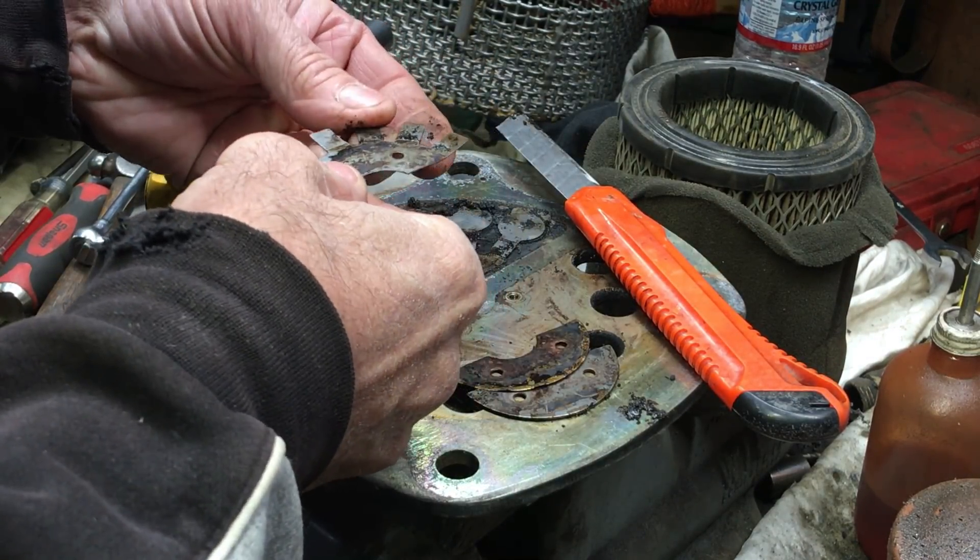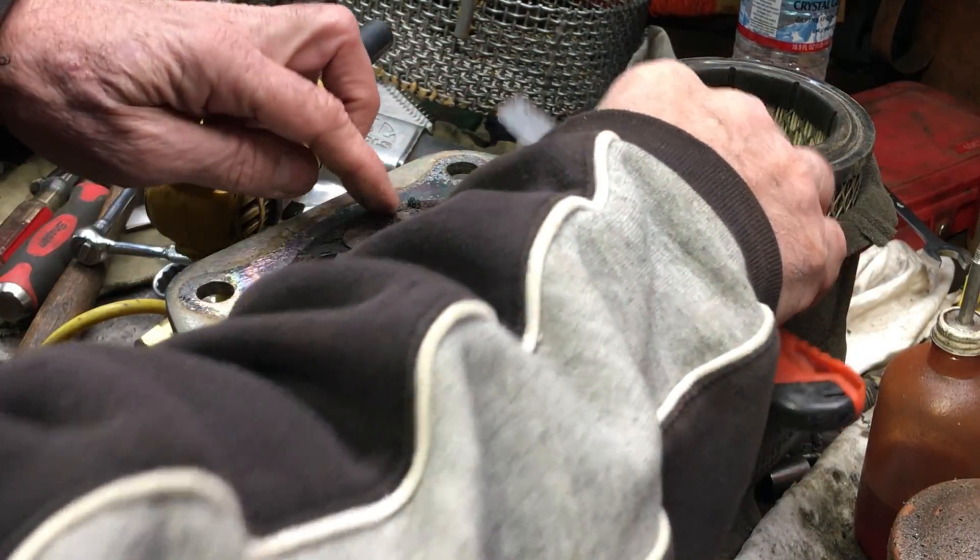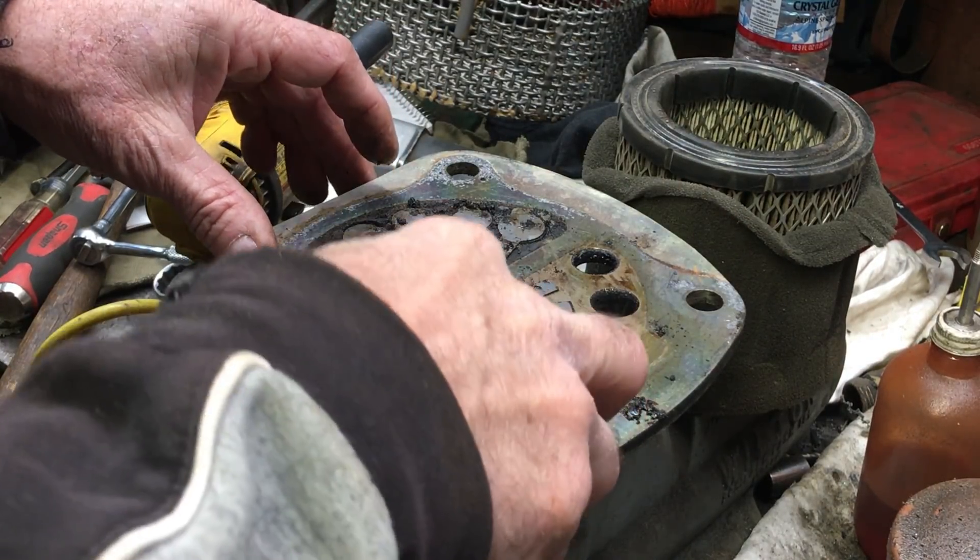These little fingers here, all they do is just give a little bit more pressure when they go up against the main reed valves. Just help them stay closed a little bit better.